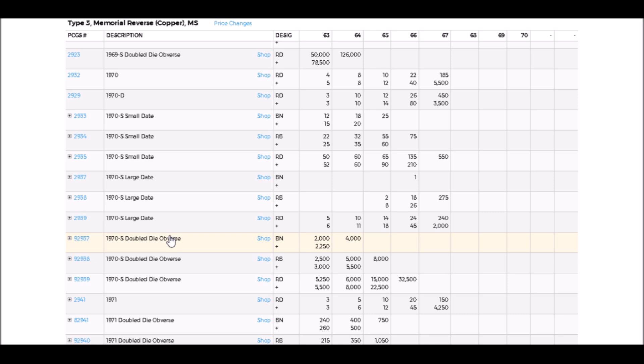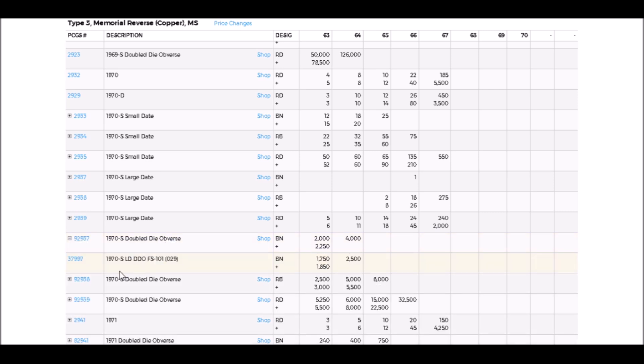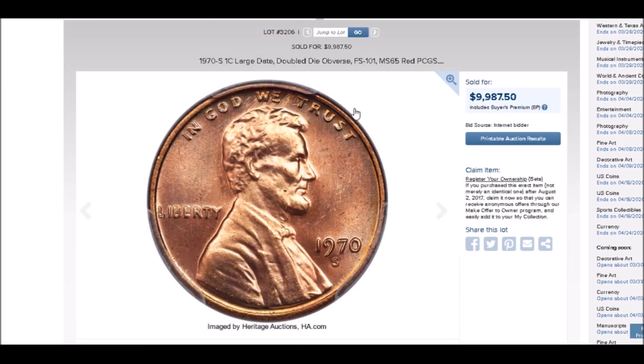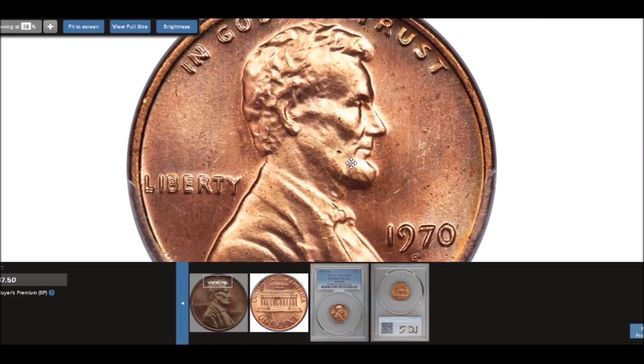We're going to take a look at a 1970-S double die obverse. This is on the large date — there is a large date and small date variety for the 1970-S — listed as FS-101. The Heritage example we're looking at sold for $9,987.50.